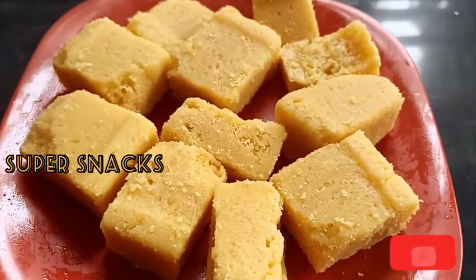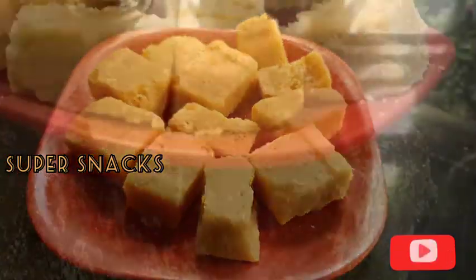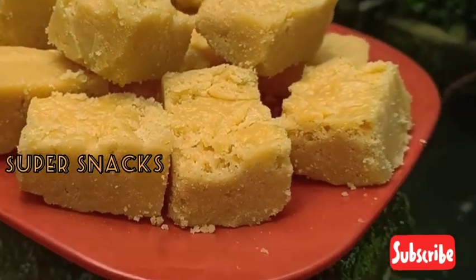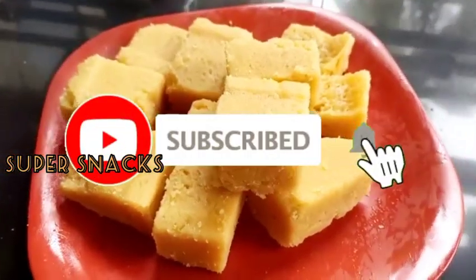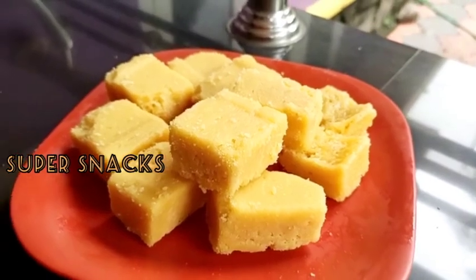You can also press the same way to the next step. Please like, comment, and share. If you like this channel, please subscribe. Press the bell icon. Thank you for watching.